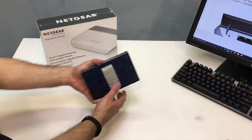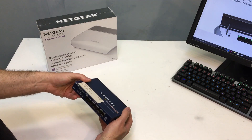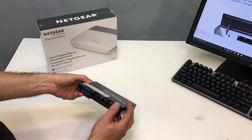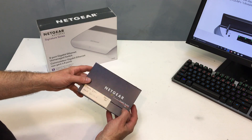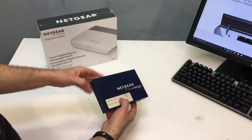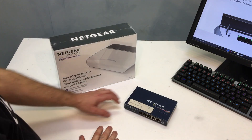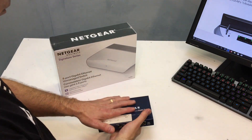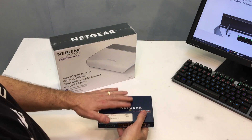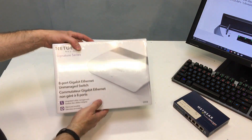Before I open that up, this is one that I had been using. It actually went through a thunderstorm and we lost a port, but the others seemed to work just fine. This is the GS105 and you can still get these — they're around $50. But it started acting funny the other day and it got really, really hot. Not just warm — it was hot. So I figured it might be time for a new switch.